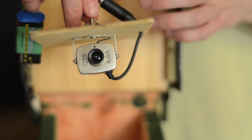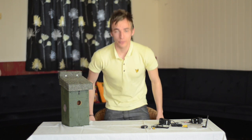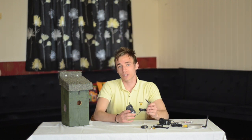You have two options with the bird box in how you power the camera: either via a 9 volt battery, which comes with the product, or a mains adapter, which also comes with the camera.